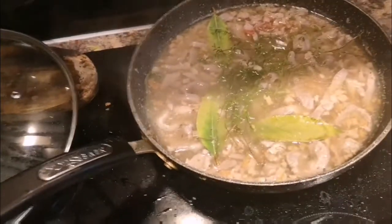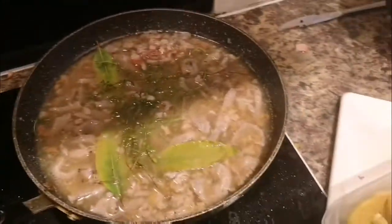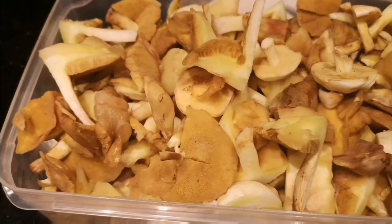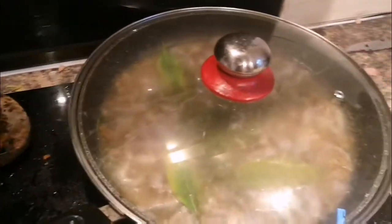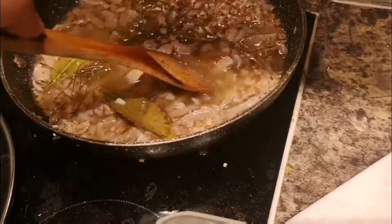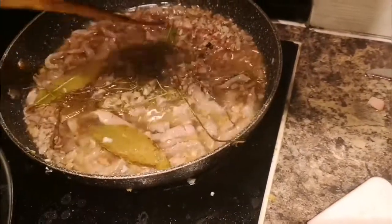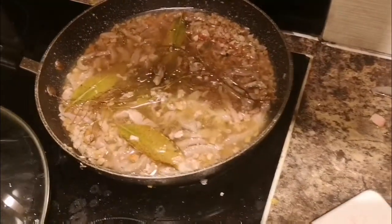After that, when everything is done, you're gonna remove the bay leaves — we're not rabbits. We do like veggies, and you can call mushroom a veggie, but it needs to go with a little bit of meat obviously. And now as you can see, the meat is very very tender — you can just press it together. Now it's time for the mushrooms to enter the scene.